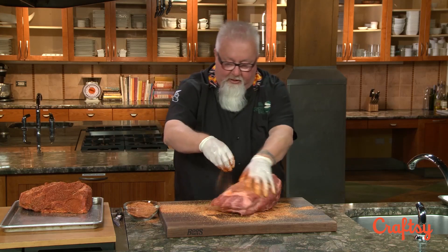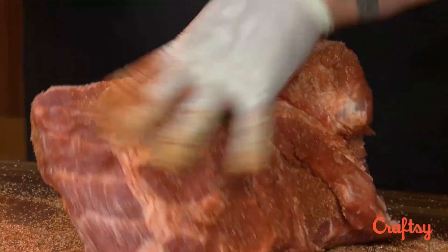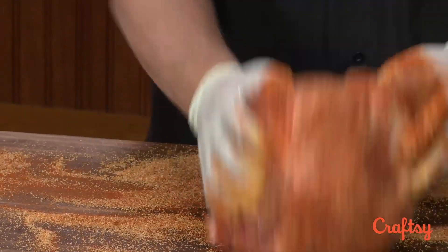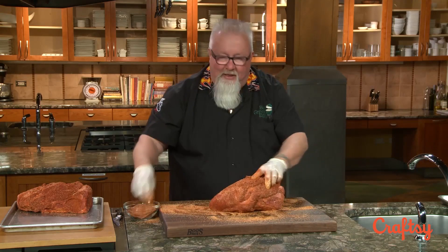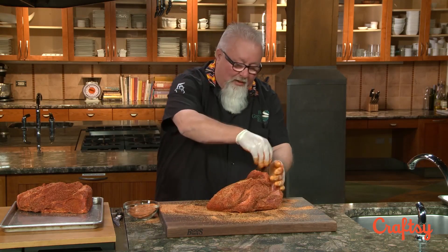Same procedure — I'm just going to put a whole lot of rub on it. If you want to splash a little beer on here or something to help it stick, go right ahead. A lot of guys talk about putting mustard on it, but I don't find that's a really good thing to do. I don't love mustard, I don't want the flavor, and it just kind of makes a mess. As you can see, my rub is sticking on pretty good without having put any liquid on it at all.